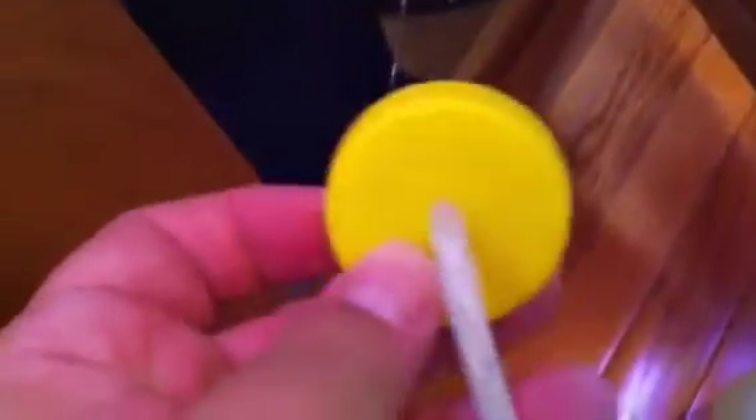This is just a pressure fitted hole. I just cut the hole so that it would be about the right size to hold that in there with some pressure.